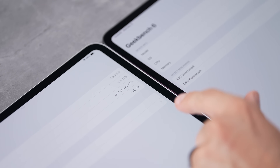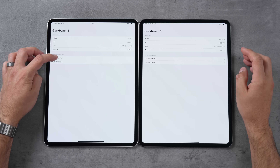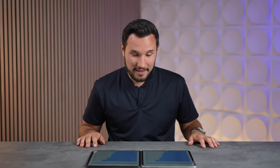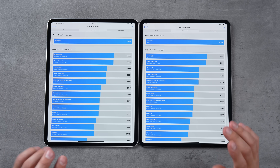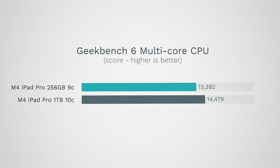Now with Geekbench 6 open, we're seeing ARM at 4.41GHz, with 7.2GB versus 15GB usable RAM. For single-core, they're almost identical: 3,718 compared to 3,728 — the fastest score by far on any Apple product, even beating crazy overclocked 200-watt Intel CPUs. For multi-core: 13,392 compared to 14,479 — only an 8% difference. That's a lot less than I was expecting; based on this alone I would not spend the extra money.